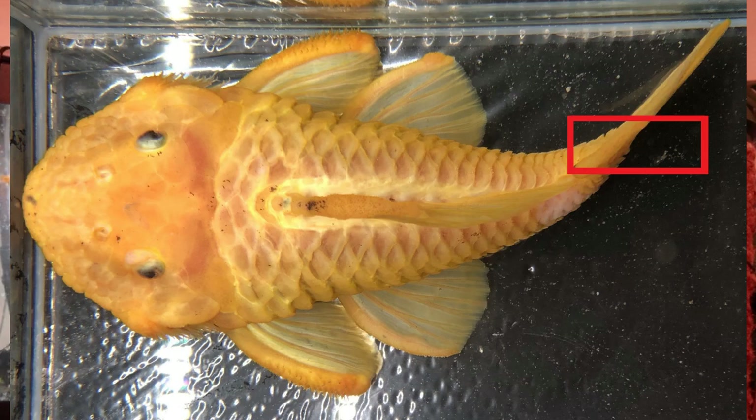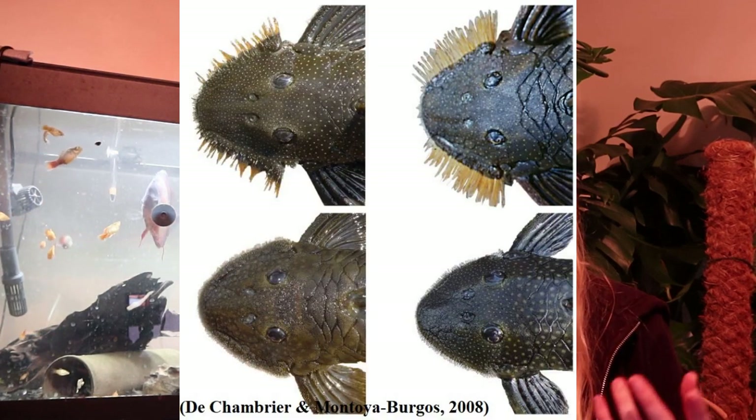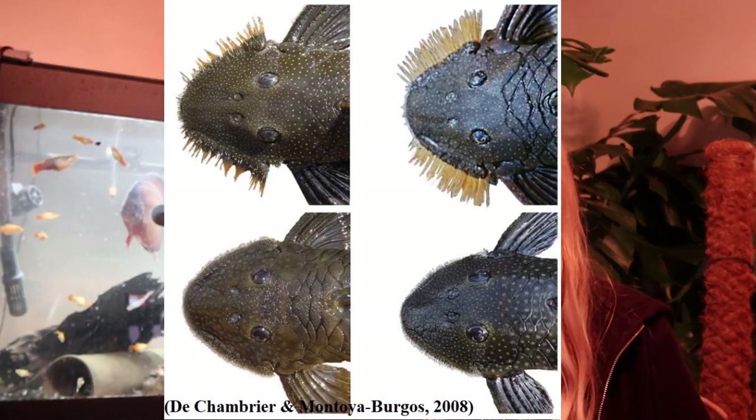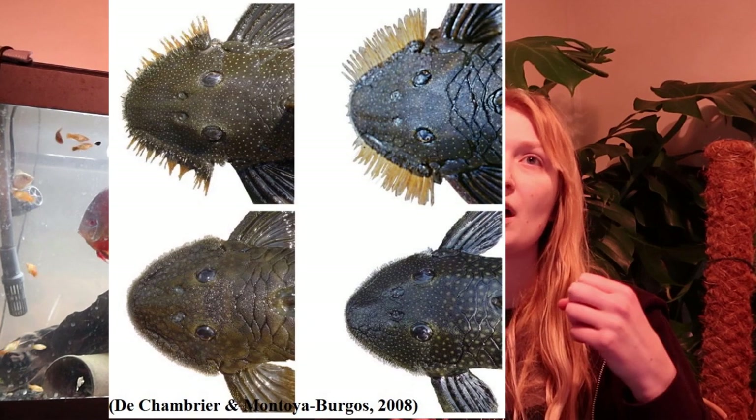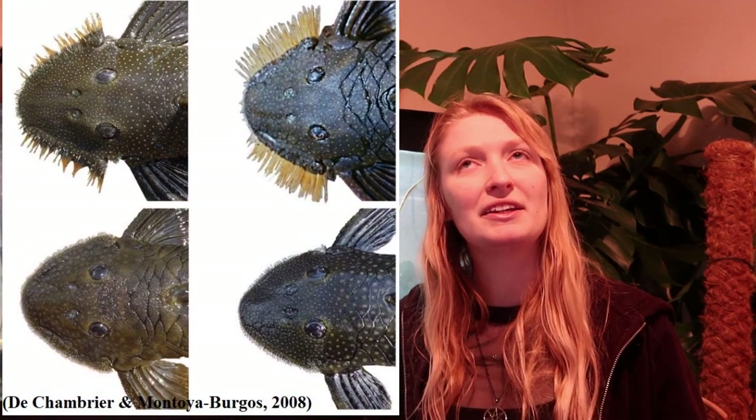The caudal peduncle — the back end before the tail starts — can also have hypertrophied odontodes, as can the caudal fin. And then there are some taxa such as Lasiancistrus and Pseudancistrus where odontodes can be hypertrophied on the head.